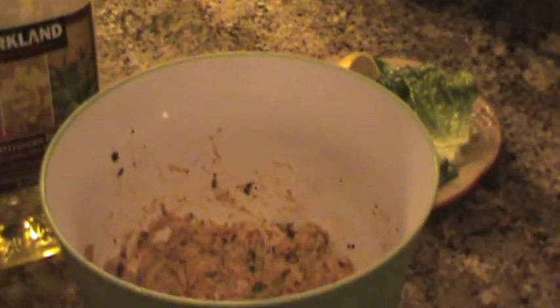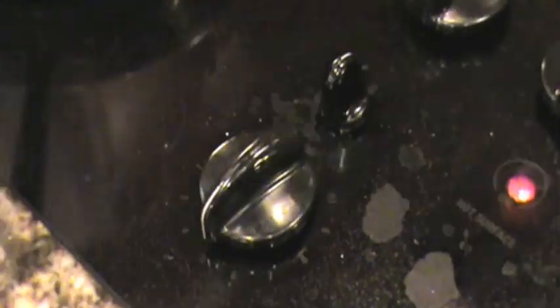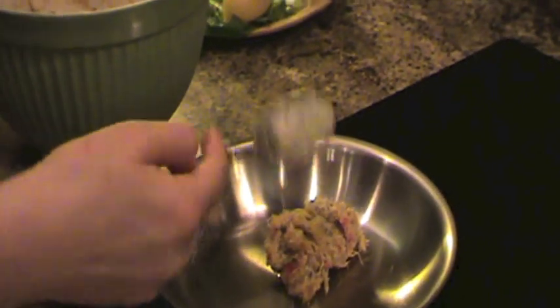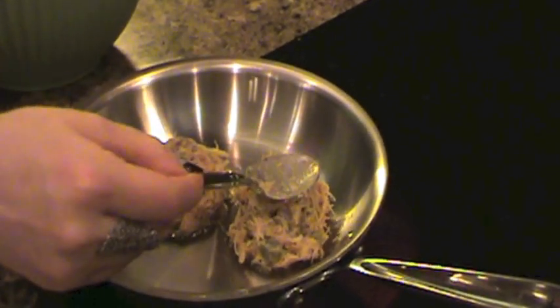After you take your mixture out of the fridge, this is what it's going to look like. Take some olive oil and coat a frying pan. Set your stove top to a medium heat. Take a spoonful of crab and place it on your frying pan. I like to cook two at a time — make sure they're not touching, because they'll stick and cook together.